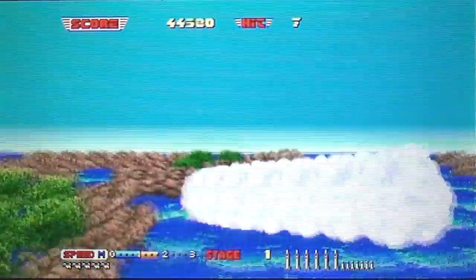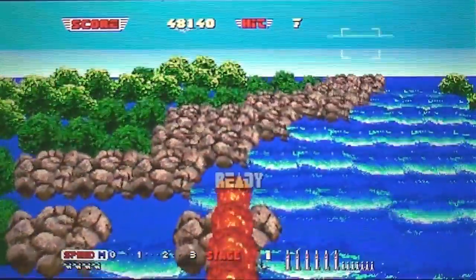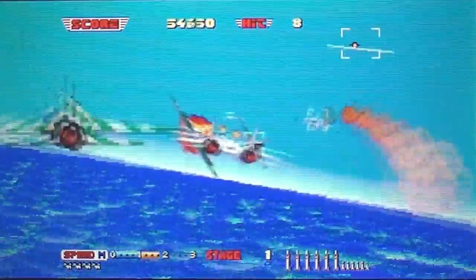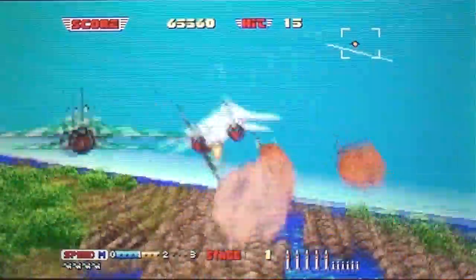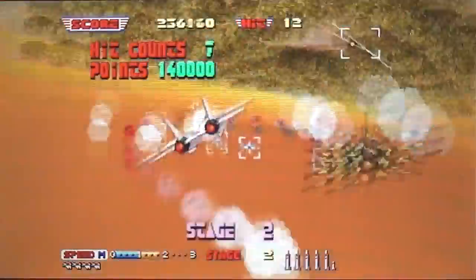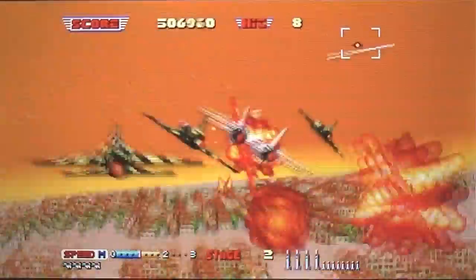It's blue-tacked to a table and I'm leaning over it with a camera on a tripod in front of me, viewing the game in the camera viewfinder. Anyway — Afterburner 2 on 3DS. The 3D effect is brilliant, it controls brilliantly.